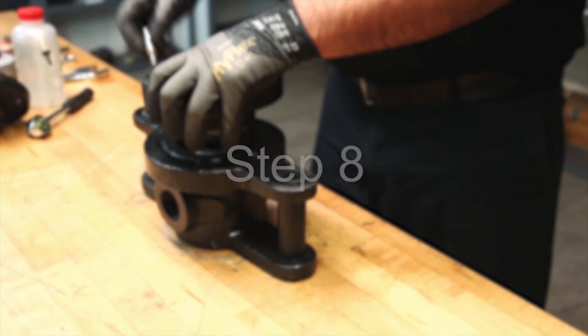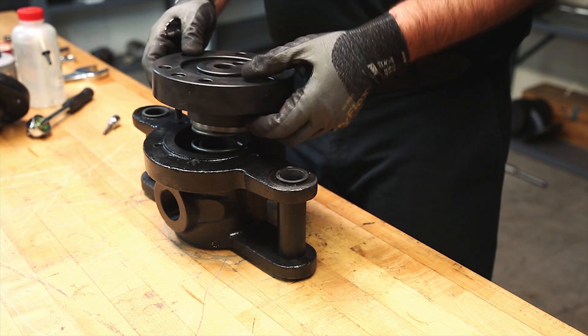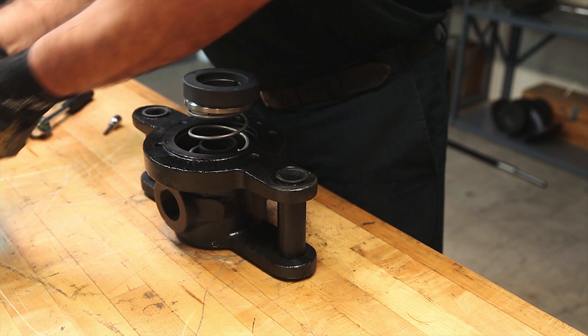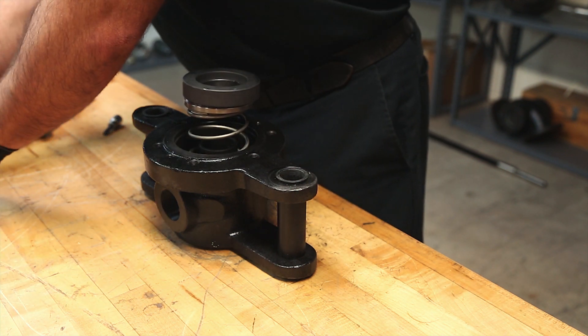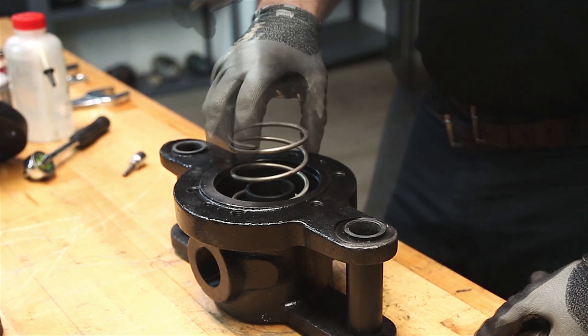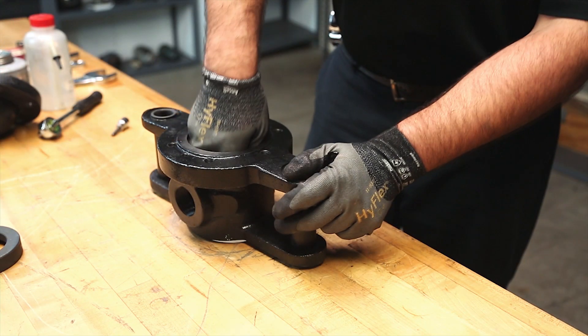Step 8: Remove the retention plate, exposing the internal parts. If the parts are stuck together, there may still be a spring force present. Remove the first seal ring, thrust collar, spring, nipple, and second seal ring.